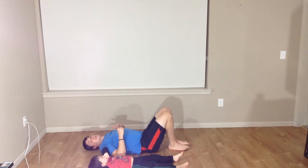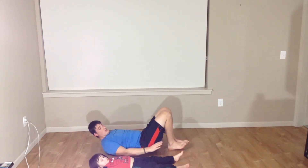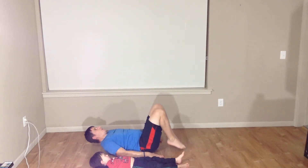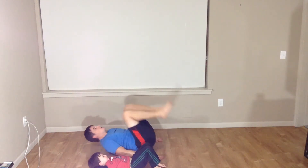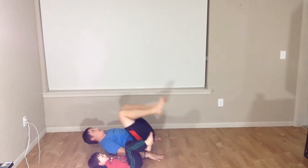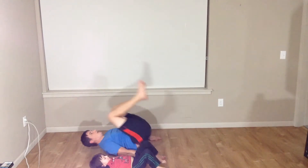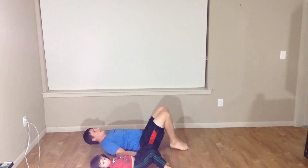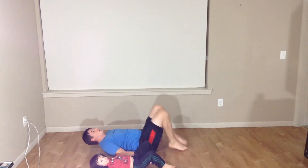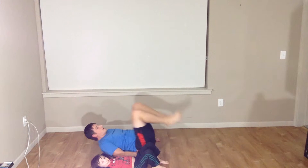We're going to go straight from those toe touches and do our knee to chest, toe to floor. The hands are going to go down on the floor. We're going to drive those knees up to our chest and tap the floor with our toes. We're doing this for ten also: three, four, five, six, seven, eight, nine, and ten.